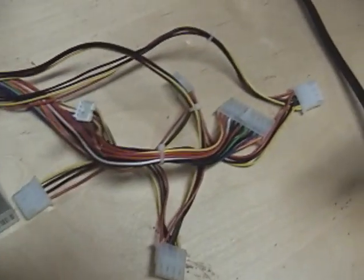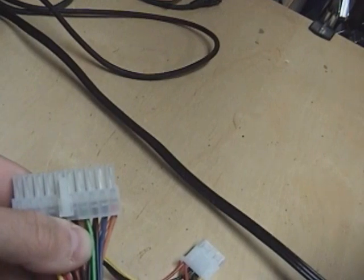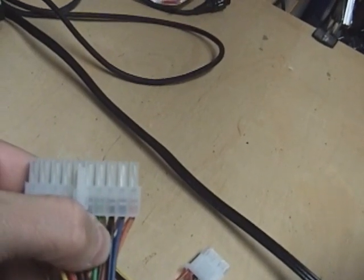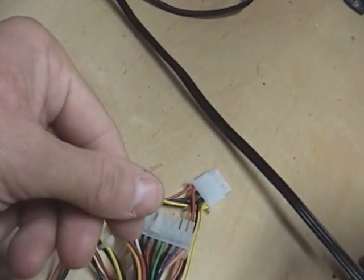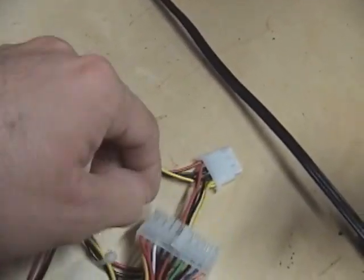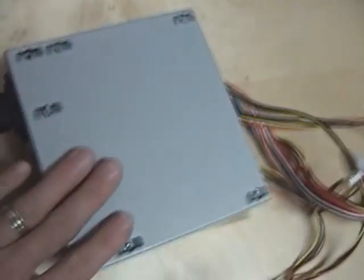What we need to do is pull out that green wire and the black wire beside it, then tie them together — solder them, whatever you want — and cover them up with tape. That will power on this power supply without needing a motherboard.